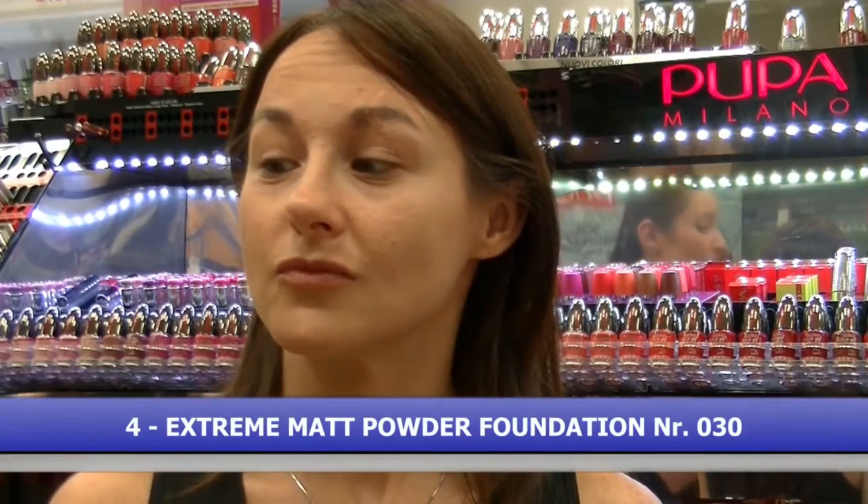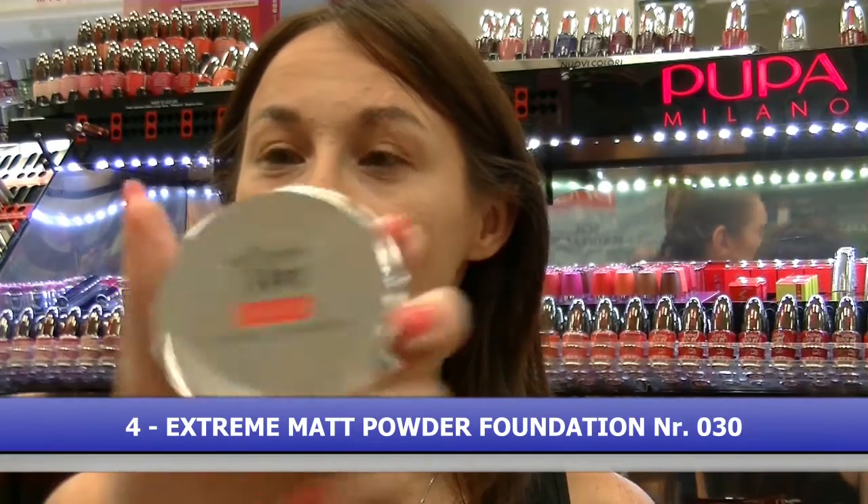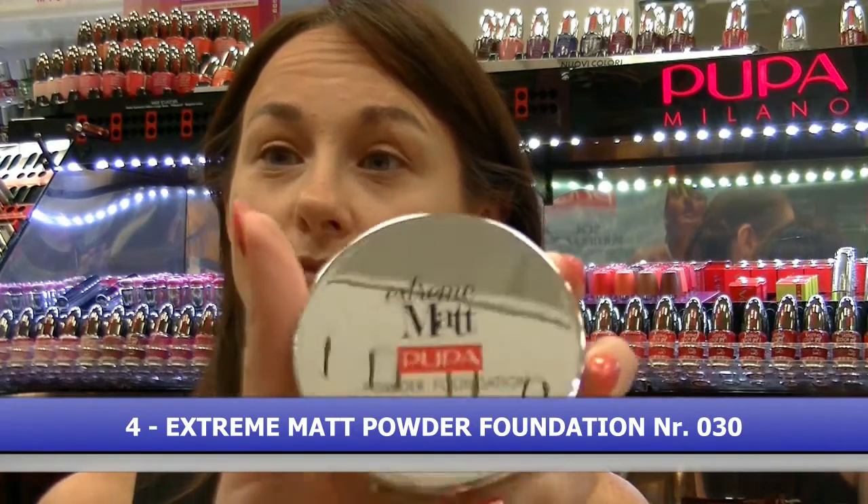Il quarto prodotto invece è l'Extreme Matte Powder Foundation. Anziché utilizzare una cipria, decido di applicare un leggerissimo velo di fondotinta compatto.